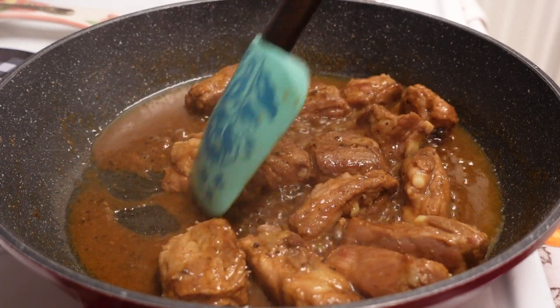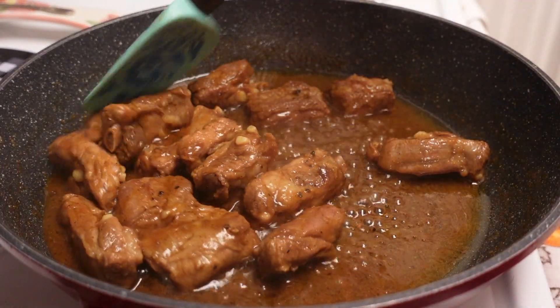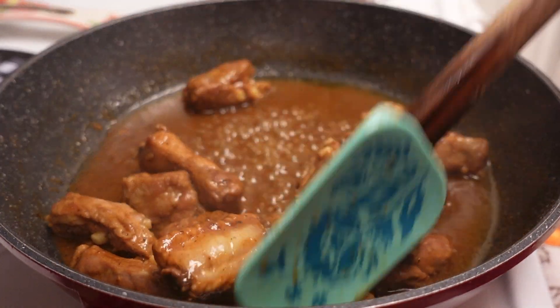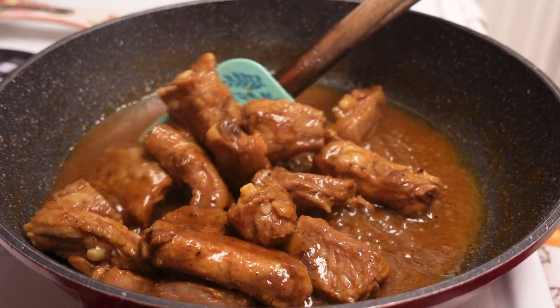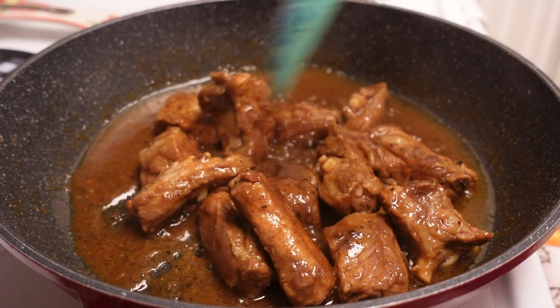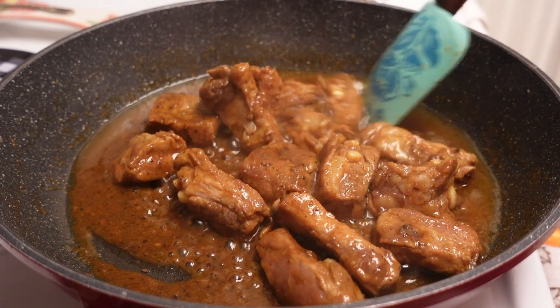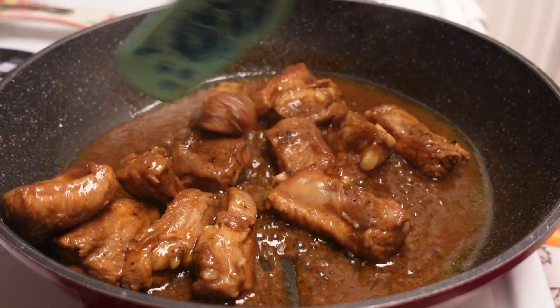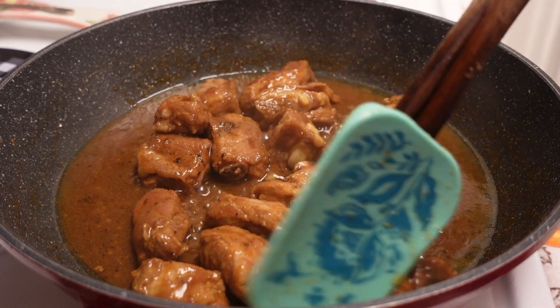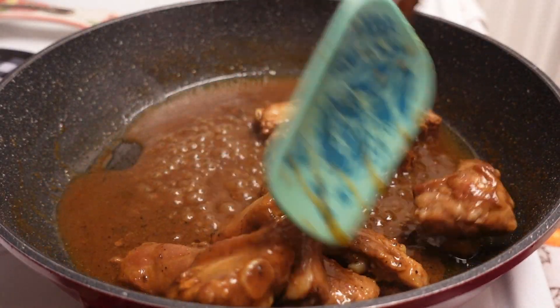So guys, now the broth has evaporated a little bit. I'm still waiting for it to get a little bit less broth. Then I'm going to add my sweet honey barbecue sauce. This dish is pork riblets with pineapple juice and barbecue sauce.